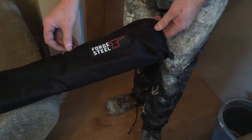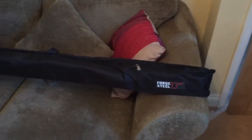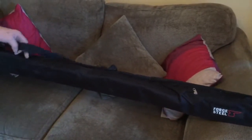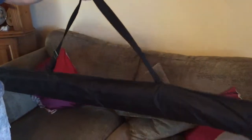Of all the products I've bought from Screwfix, this is the biggest — the size of it. Joking aside, you'd have to be careful walking down the street with this, what people might think's in there.